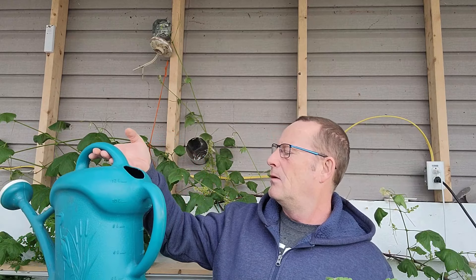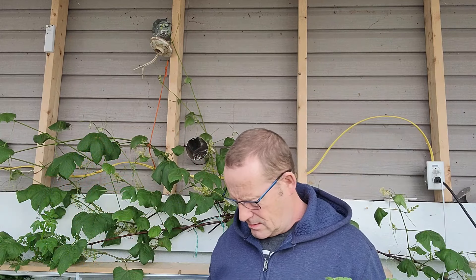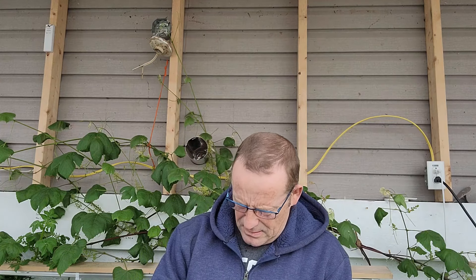That watering can only holds three gallons - not enough. Today we're going to install a hose bib. The idea came to me the other day when my hot water tank started leaking. When I had the old PEX tools out, I started thinking: why don't I just run a line? My basement's unfinished, no trouble to run it along the joist. Run a line out, put a hose bib - a petcock - out here.